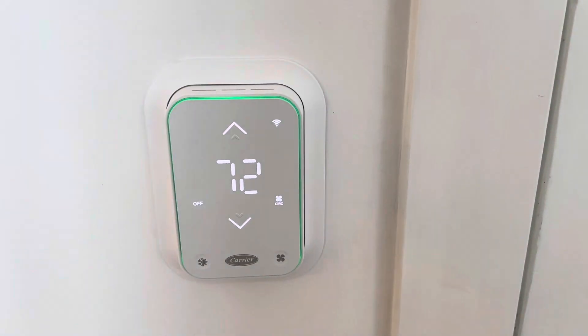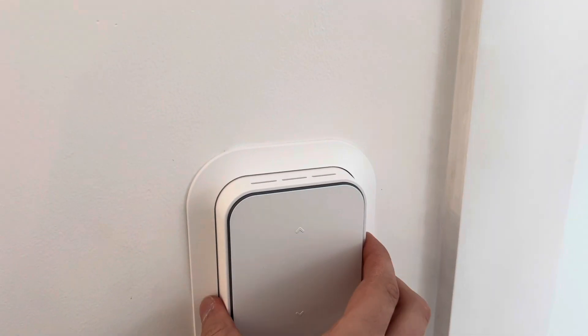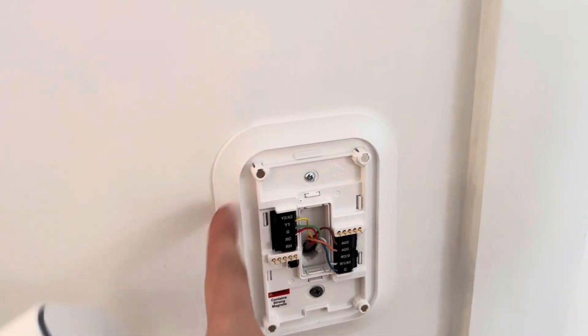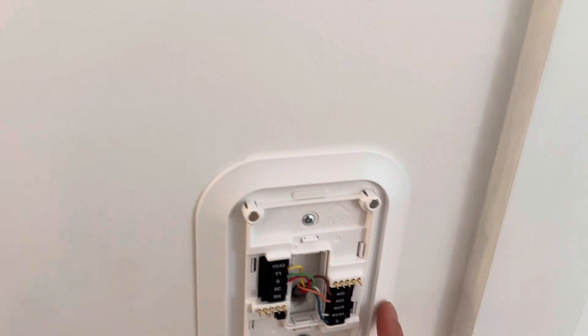We're going to do a walkthrough on how to wire up the brand new Carrier smart thermostat. One recommendation for the install is to put in the back plate, because these magnets need to sit perfectly flush against the wall — otherwise it rocks. So using the back plate is helpful for that.